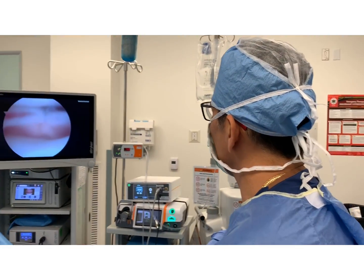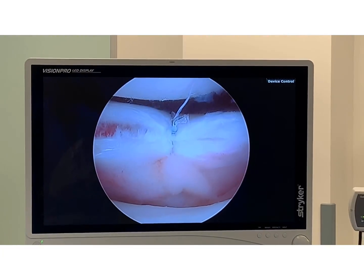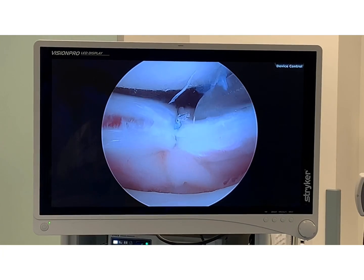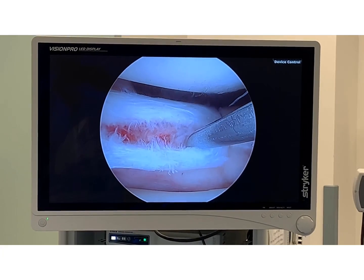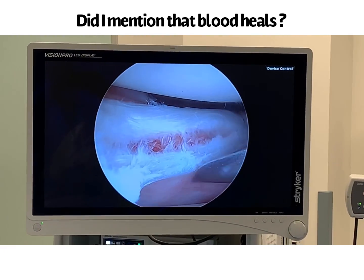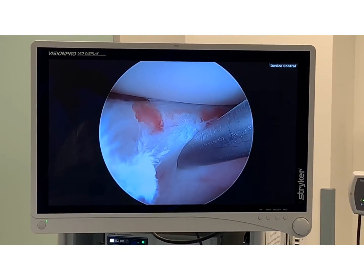Let me show you a nice close-up of this. Look at that right there — it's squeezing those two fragments of meniscus together. The upper leaflet and lower leaflet squeezed tight. You can see the bleeding right there. Remember, blood heals — without blood nothing heals. So that's why there's nice bleeding tissue there. I'm going to close that up, and that'll be the next stitch.